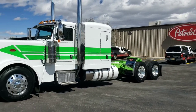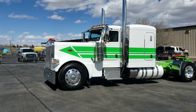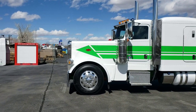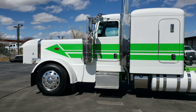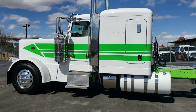Let's get into the base spec. We've got a 565 horsepower, 2050 torque Performance X15 engine. Low air leaf on the back, 5-inch drop on the front, 13.2 front axle with a 40,000 rear axle rating. Something we did a little differently this time is we went with an air ride front axle — we'll get into that later. Of course, 18-speed, 280 wheelbase.